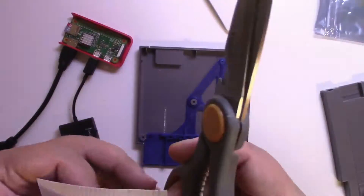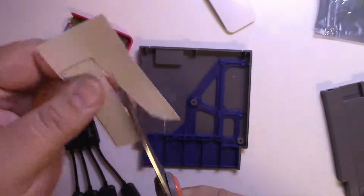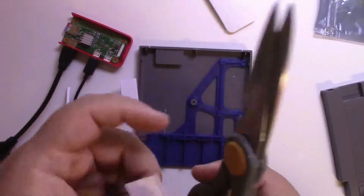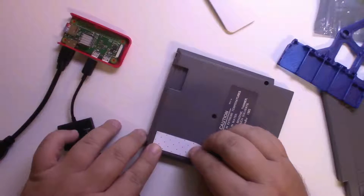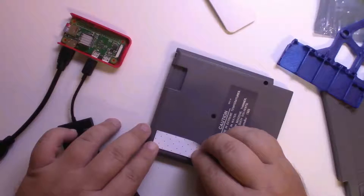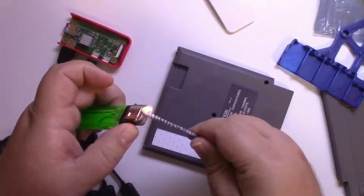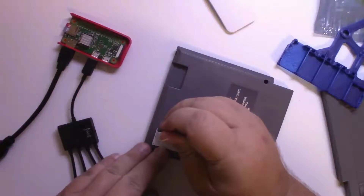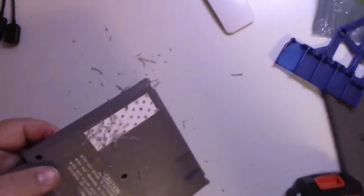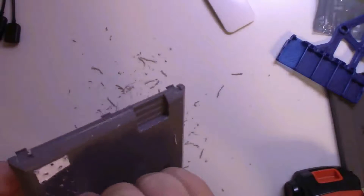Here I printed a sticker to use as a reference for making the air vent holes. I do this because even though Raspberry Pis don't technically need it, I find it's better to have a little airflow — they do get warm and people tend to play them for quite a while. I use a lighter to heat up a sharp screw to poke a starter hole before drilling.